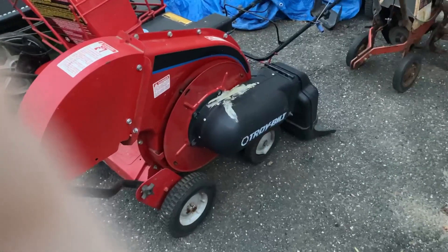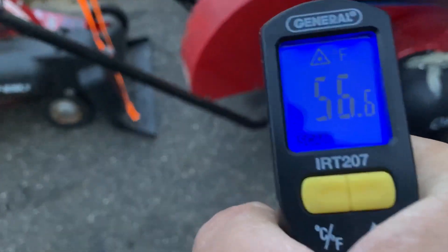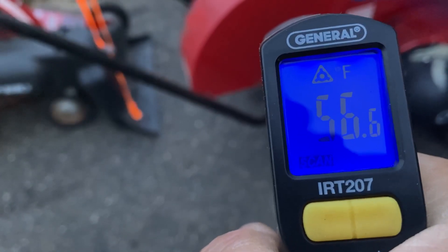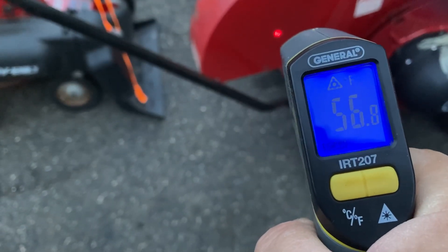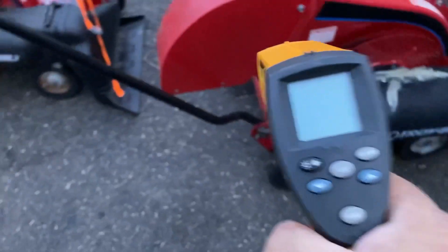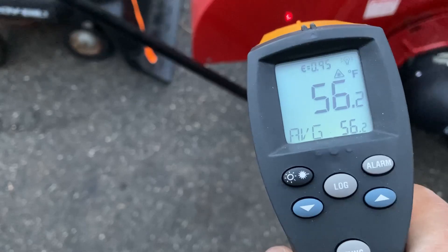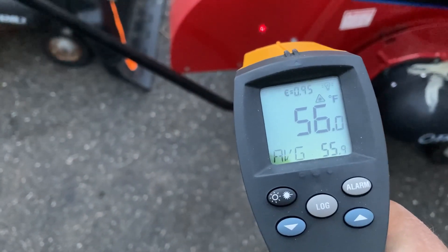I know someone's going to say you only checked one thing, so let me check something else. Here's the General — let's see what we got. 56.8, pretty consistent around 56.6 to 57. Now let's go with the Fluke. 56.2, 56.3. Wow — the General is almost identical to the Fluke on this one.